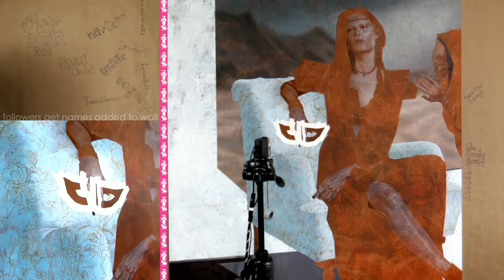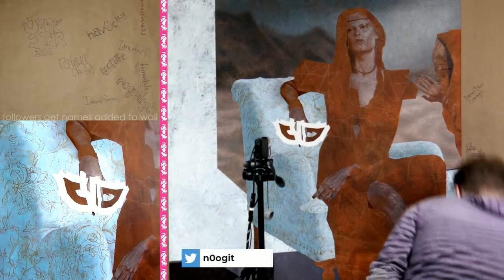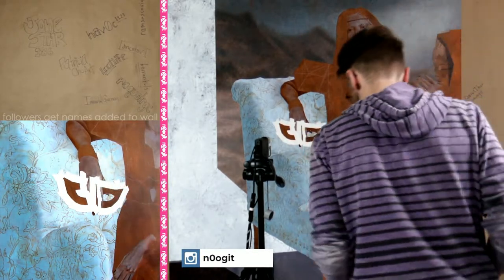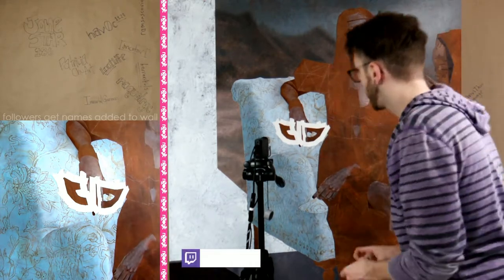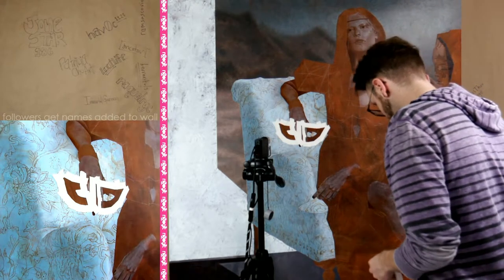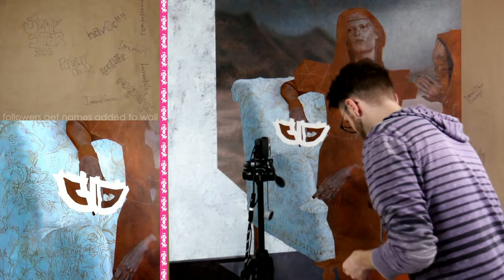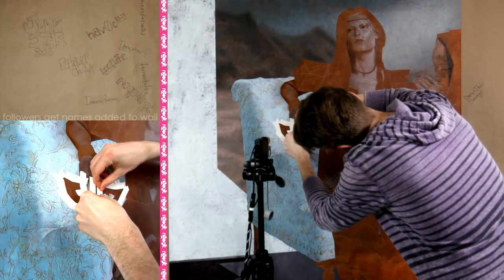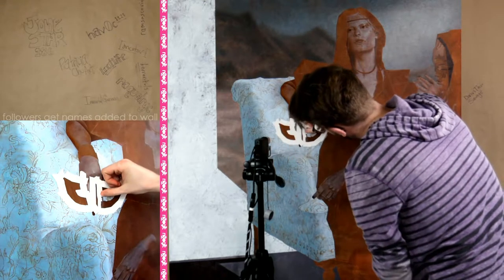All right, thanks for the follow. So we're gonna fix this edge because it was overlapping this other section we already need. I need the same pieces of tape. I already cut this one, so let's get this sorted.